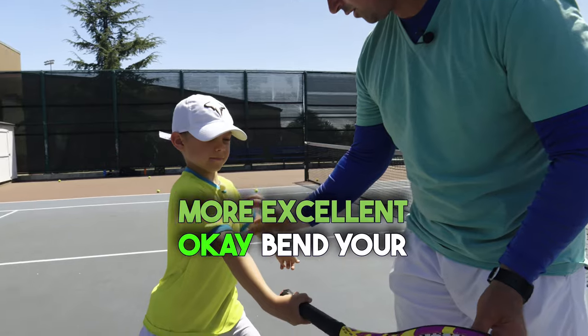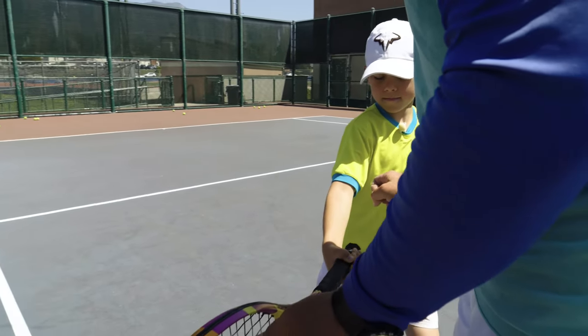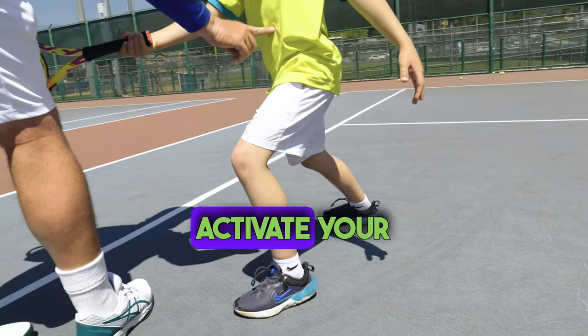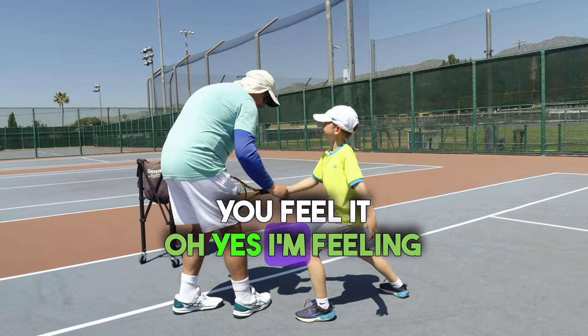Excellent. More. Excellent. Bend your back knee. Excellent. Now you activate your legs. Activate your core. You feel it? Yeah. I'm feeling it too.